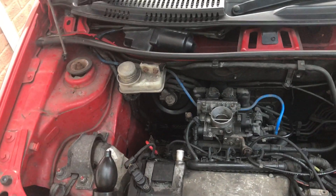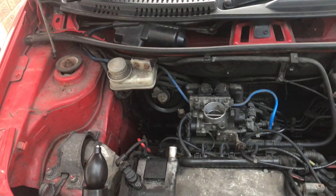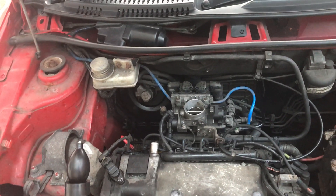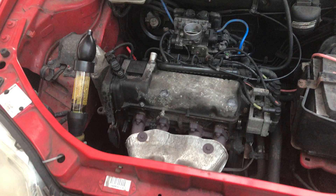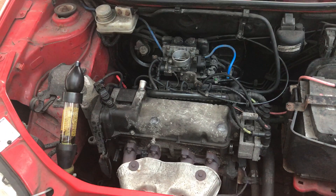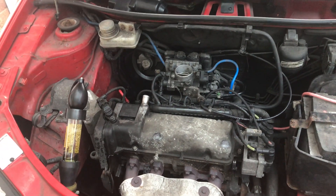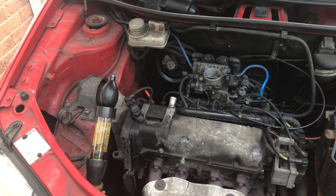I just thought I'd do this video on a head gasket problem on this Fiat Punto 1.2. I had a few problems with it — it's missing like mad. It didn't really have any telltale white smoke to start off with, but as time went on and it got up to temperature, various things like the heating coming out cold and missing at high revs made me suspect a head gasket issue.